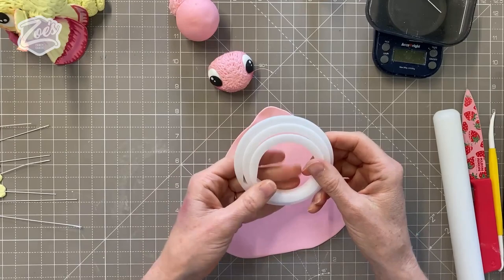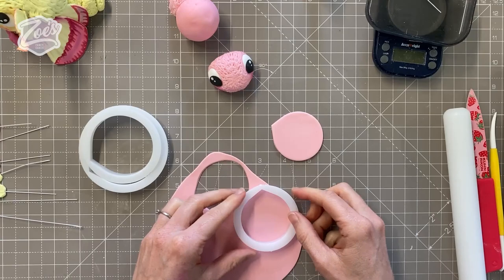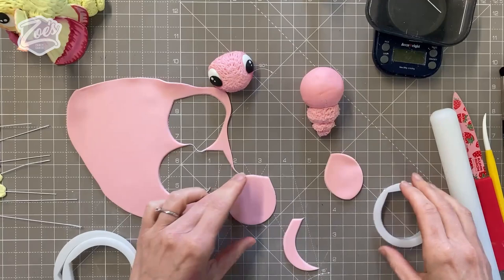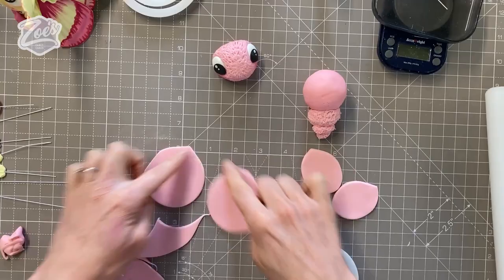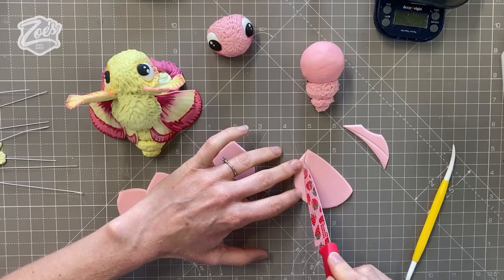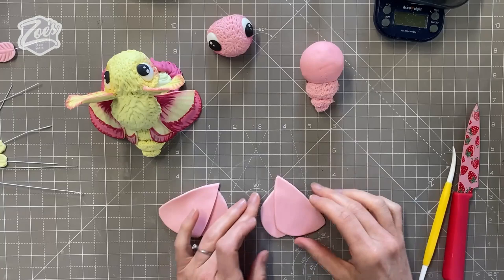I'm going to roll out some modeling paste and cut out some wings. I've got these rose petal cutters — these are the FMM ones, the larger set of three. It doesn't give me the exact shape but it gives me a starting point, and then I can cut them down a little bit. I've cut a circle and then I'm cutting a little bit off each edge. We're going to need four wings, so we'll do another two. I'm also going to change the shape slightly, cutting a little bit off each side so it becomes more triangular-ish. For the other side you can just use your first one as a template.